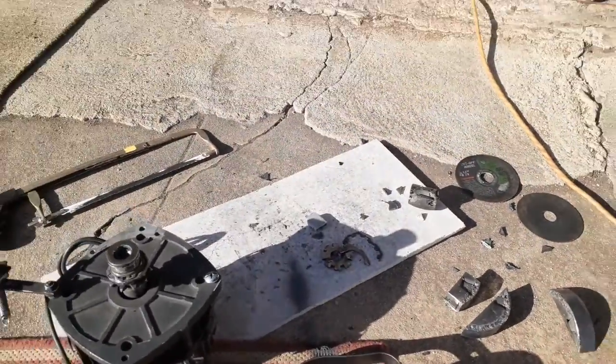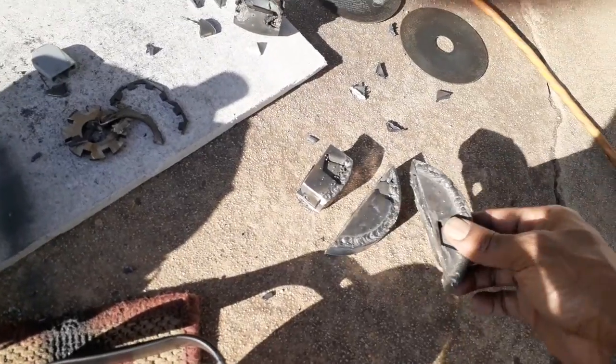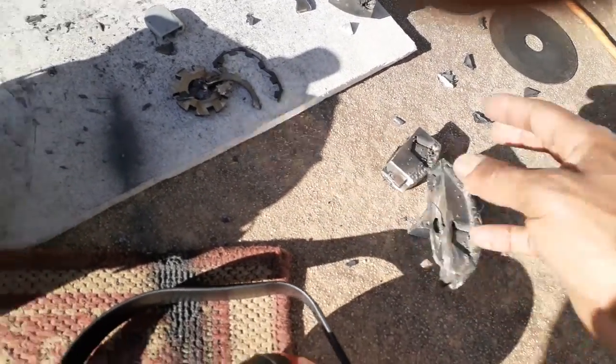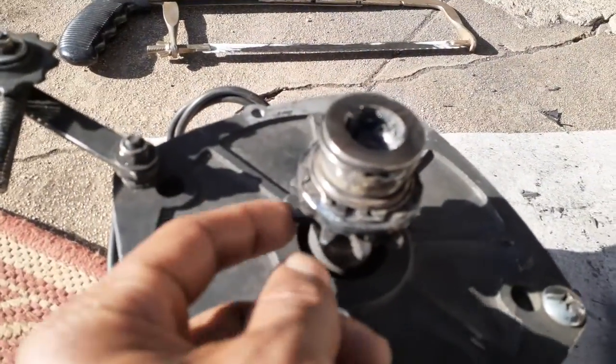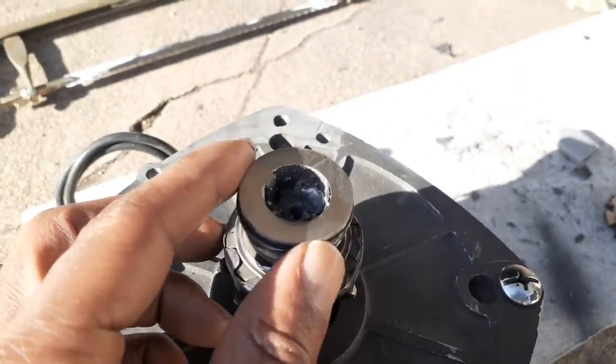A while back I said I was gonna cut the clutch off, just cut off the big thick part of it. As long as we needed the sprocket, finally did that — kind of nice.